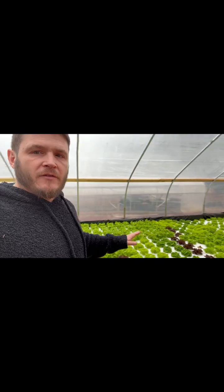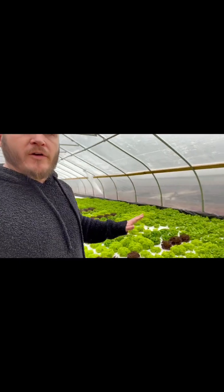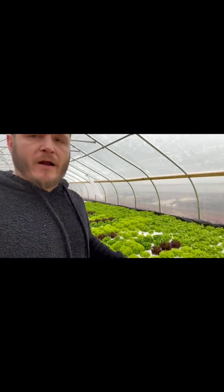Hey guys, my name is Dave and I'm a hydroponic farmer. I grow all of my produce in hydroponic systems that I've built myself. I have this deep water culture system here where these plants are growing on rafts.